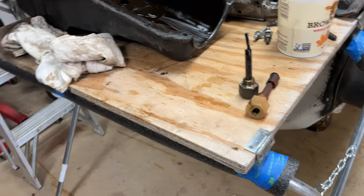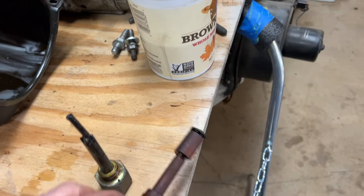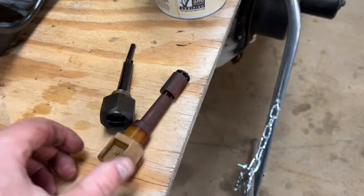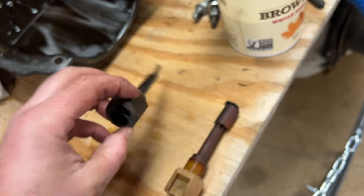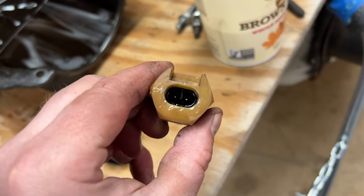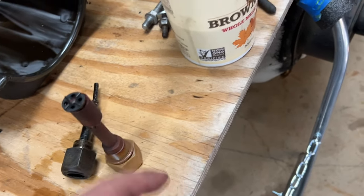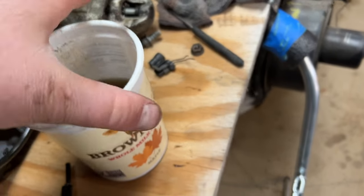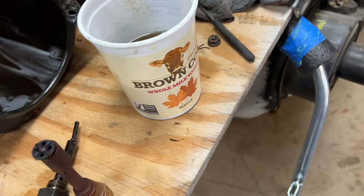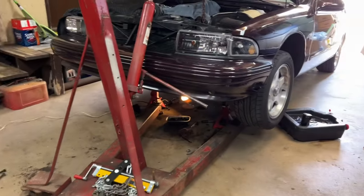Lucky for me I had an old LS oil pan laying around. It happens to have a float sensor in it, and the plug is a similar style — one's metal, one's plastic, but it'll work. It plugs into my existing connector. I'll make those leads a little bit longer, reuse it, clean this up, and move on to cleaning up underneath the car.